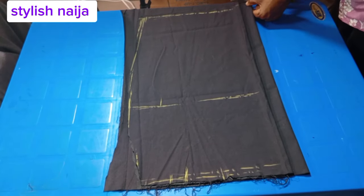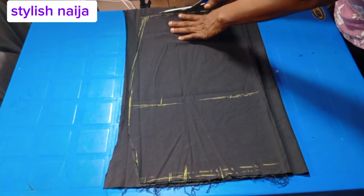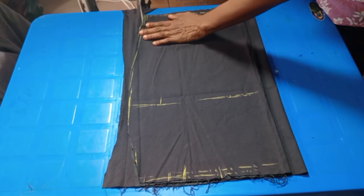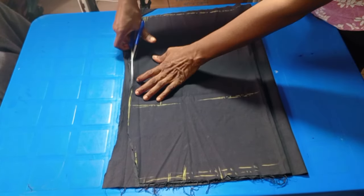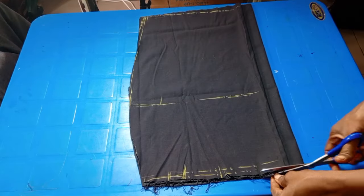You can see how I folded it — I left two inches bigger for the back piece. Then I place the skirt piece and cut it. Every other part is cut exactly the same.